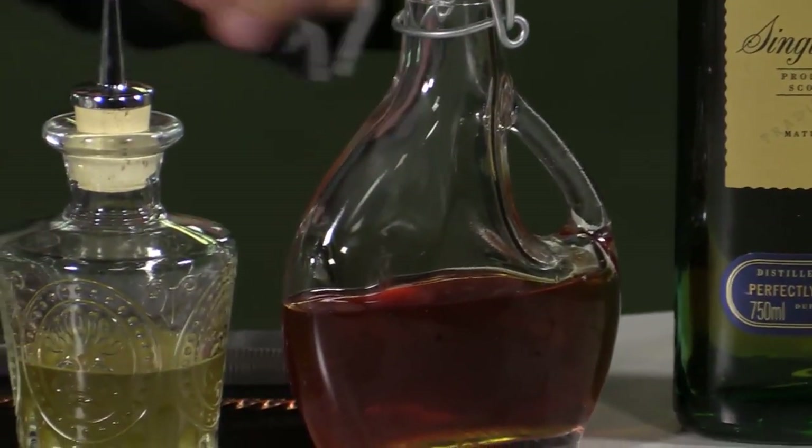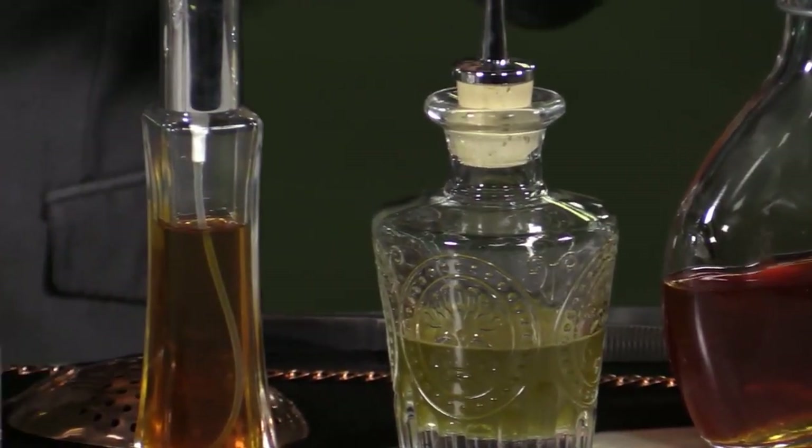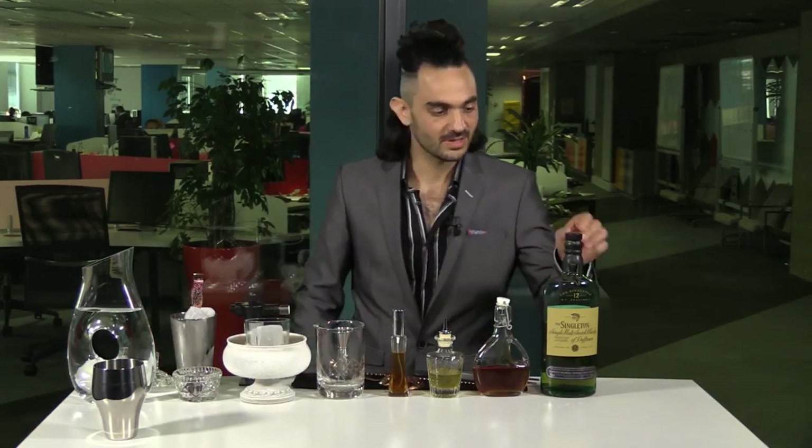I'm going to be making a twist on a Rob Roy. This is called the Wolf of Bree Street. A Rob Roy is basically whiskey, vermouth, and bitters. I'm going to be making ours with a Black Forest Vermouth, a Bukhu bitters — just a little South African touch — a hay tincture, and then a little cheeky cherry on top. Who doesn't like a cherry on top?